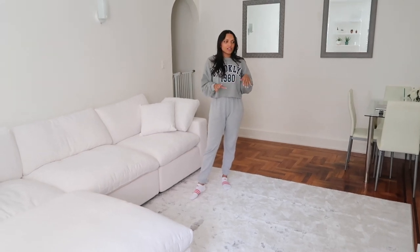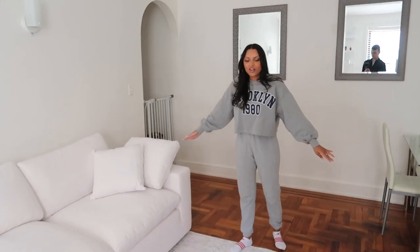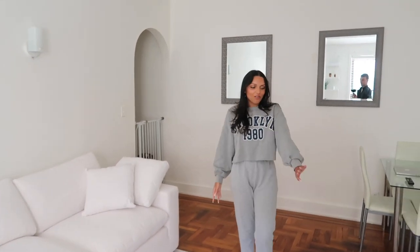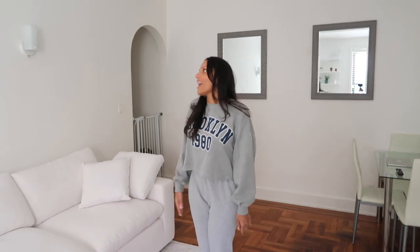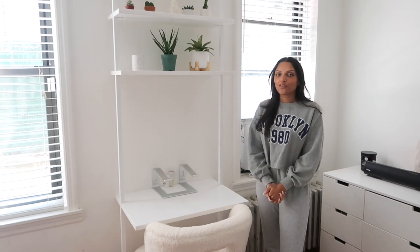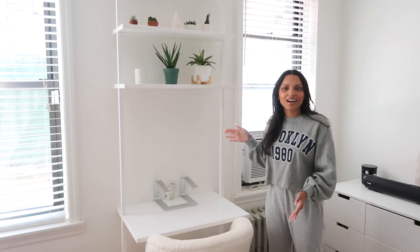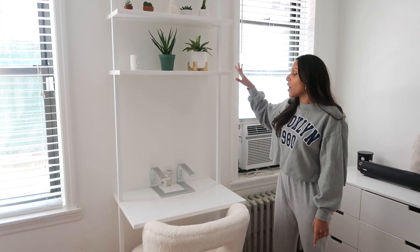Over here we have our new rug, which I'm so excited about. These tones are really what we were going for and it just brightens up the whole space. The rug is from Wayfair — I'll have it linked below. It's the perfect size and after having it down for a few days I think extending it all the way to the fireplace is exactly how I want it. We're planning to add artwork or photos eventually. And let me show you guys the new desk — I've been working from home for over a year and my back has felt the consequences since I haven't had a proper desk.